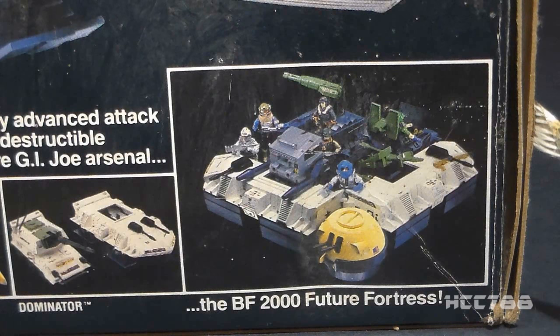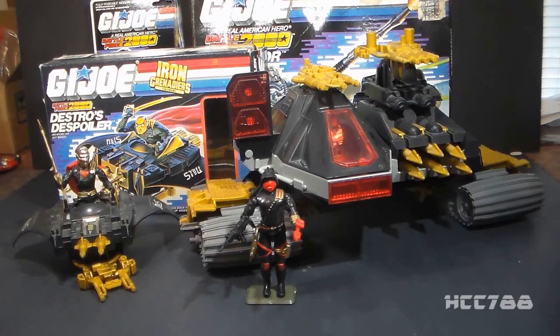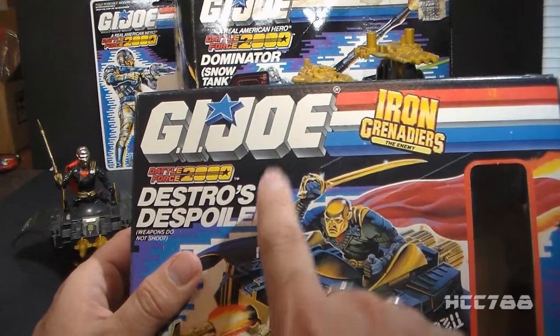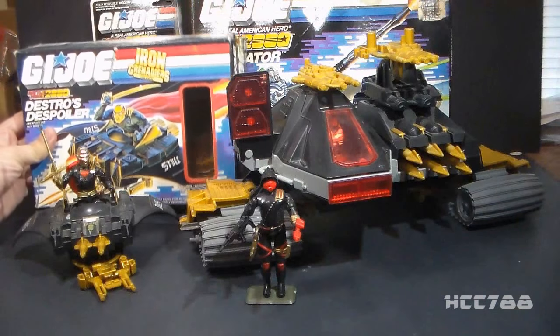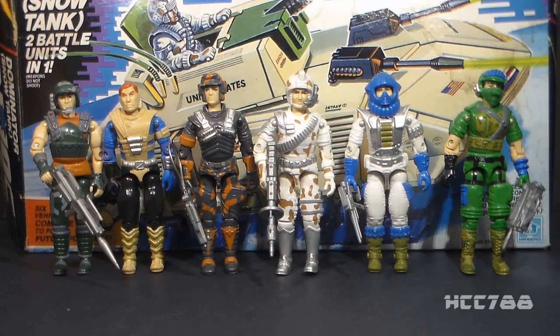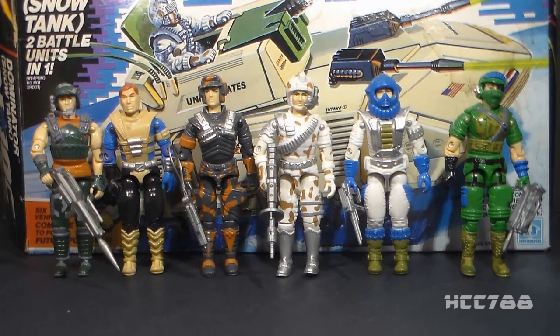Battle Force 2000 took G.I. Joe's science fiction elements even farther with entirely futuristic-looking figures and vehicles. The problem was G.I. Joe already had a lot of futuristic experimental vehicles and figures, so Battle Force 2000 was kind of redundant. The vehicles had an added gimmick — parts would detach to form the Future Fortress. Hasbro set up the Iron Grenadiers as enemies for Battle Force 2000, even putting Battle Force 2000 logos on the Iron Grenadiers packaging, though they were never used for that purpose in G.I. Joe media. All 1987 Battle Force 2000 figures were vehicle drivers, yet none were packaged with the vehicles — all sold as carded figures.